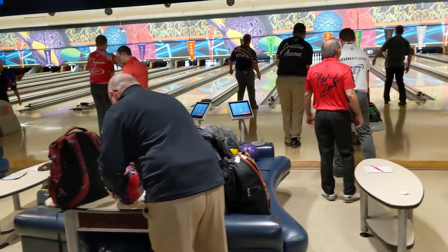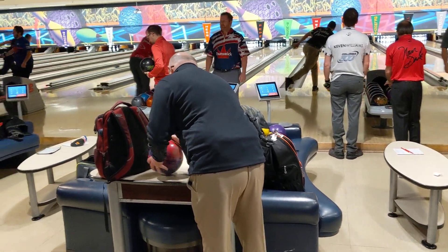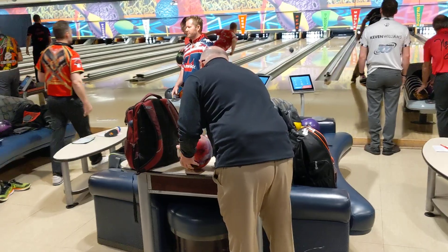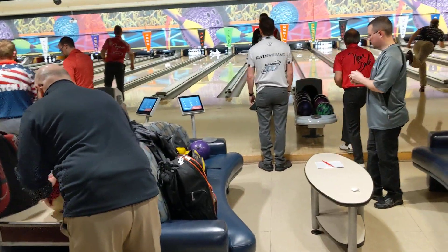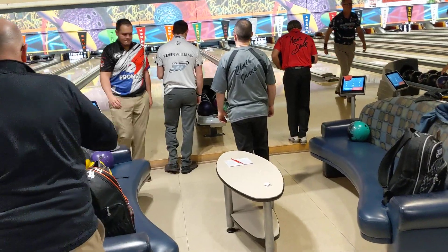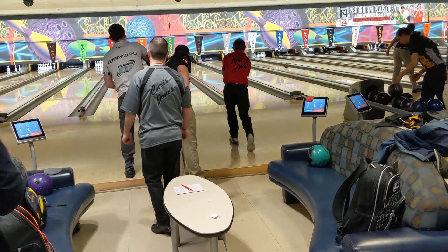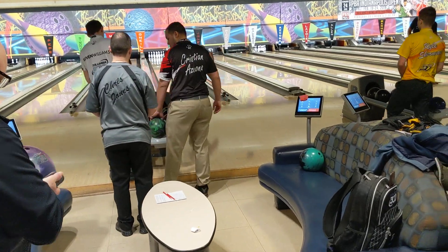One of the things I always talk a lot about is that surface is very important. You can actually see this is one of the tour reps sanding one of the balls from one of the players. The reason why that's so important is because surface is what determines your ball motion. If you have the right surface on your bowling ball, that can be the difference between having success and not having success.